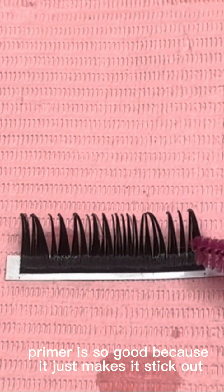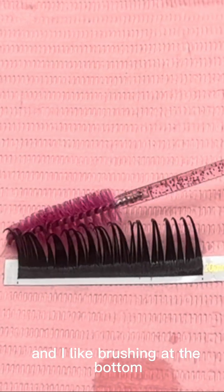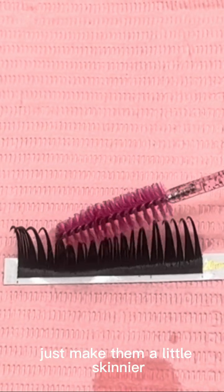That's the great thing with primer — primer is so good because it just makes it stick out. And I like brushing at the bottom just to make them a little skinnier.